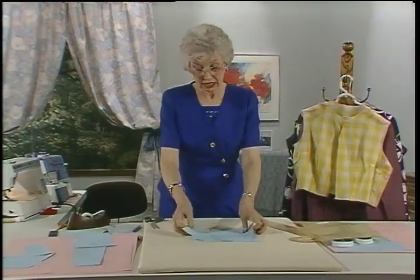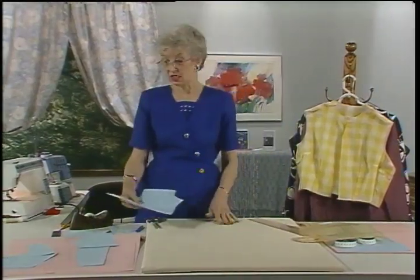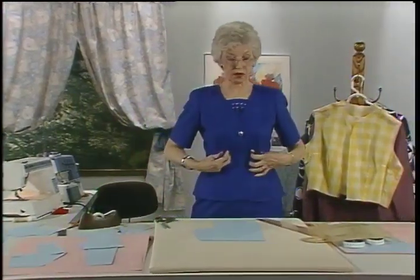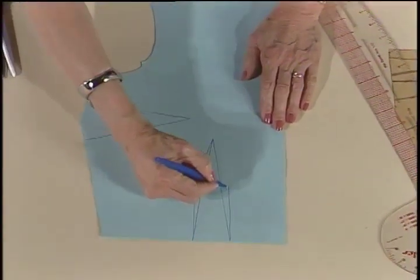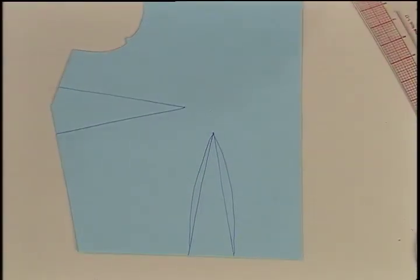Sometimes these darts don't stay these straight line shapes. Sometimes they're more shapely. If you wanted this very fitted, for instance in the bodice, perhaps you would actually stitch that dart with a curve of this sort, so that it would really shape in and be completely form fitting — like a sundress or a strapless dress — so it's completely form fitting.